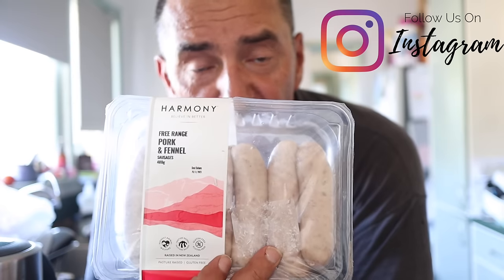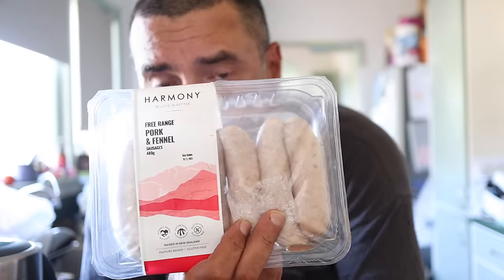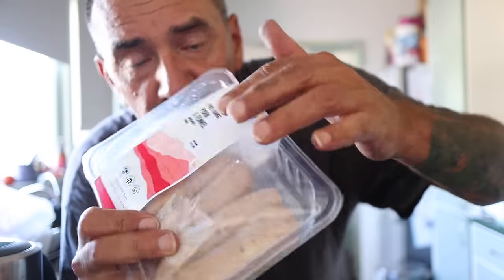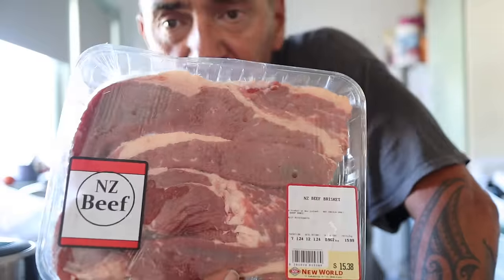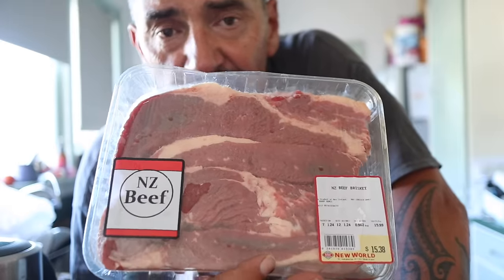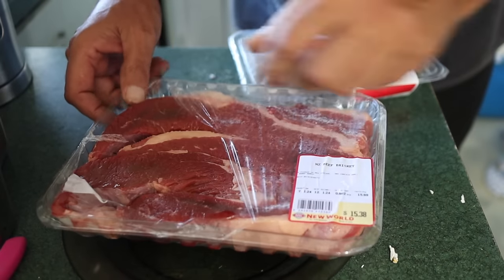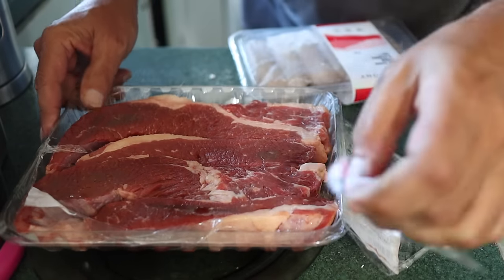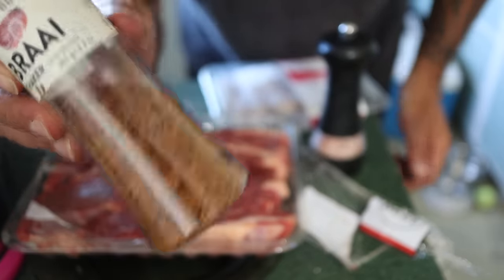We're going to be putting some sausages on there — we've got some pork and fennel sausages. We're going to run the old skewers through the sausages, and we're also going to be cooking up a beef brisket. Here's our brisket, and then we're going to light the charcoals. I'm actually going to add a bit of this seasoning to it as well.